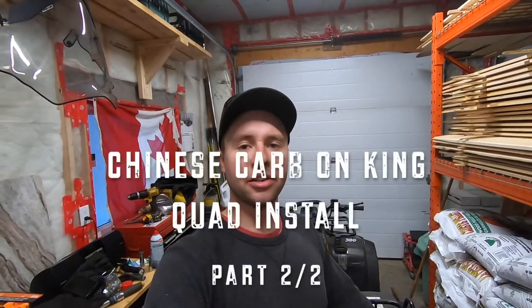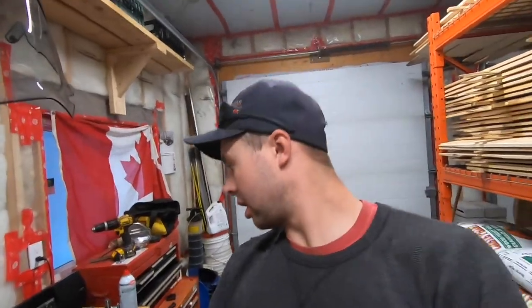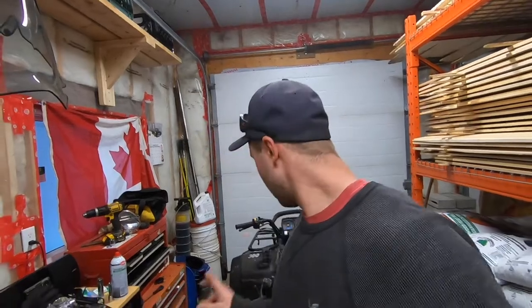Hey guys, welcome back to Schneids 15. If you're watching this video you are here for part two of the Chinese carburetor on a King Quad 300. Today I'm just gonna take this carb and install it on the ATV. I'm not gonna do a full video on it, but I'll give you a rough idea of how to put it on. If you want the full procedure, watch my carburetor clean video — I'll put a link in the description.